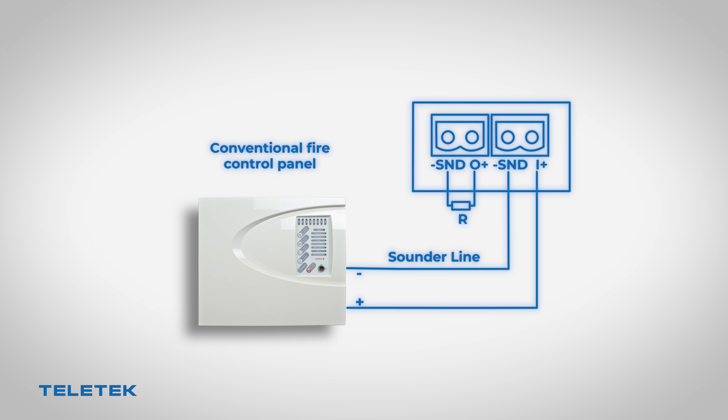In case of fire, the panel sounder output will send a signal to the NUTRON gateway module in order to trigger the wireless sounders.